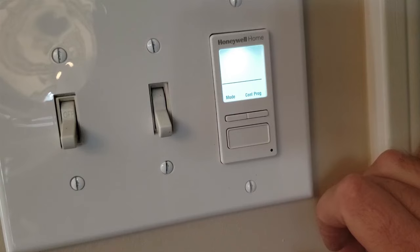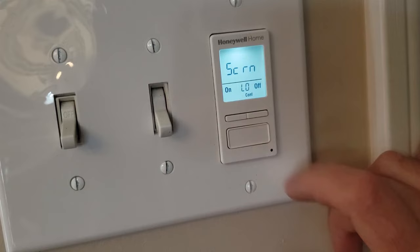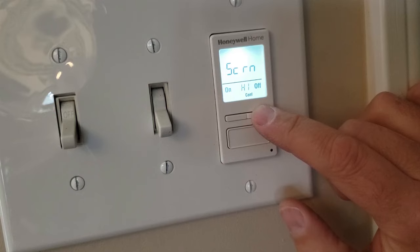Then we'll move on to configuration. Use the top button to select it and you get to choose the screen setting. Do you want a low setting, a high setting, or do you want it to turn off after 8 seconds? We'll end up choosing the high setting. Push the bottom button to select it.